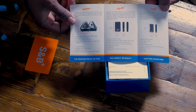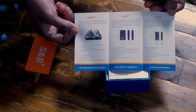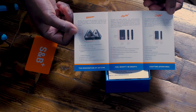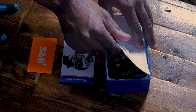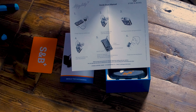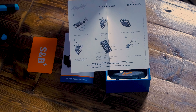The first thing we get is a nice little pamphlet — I'll flip it right side up for y'all. You can see it shows their lineup, what they have, the introduction to convection-conduction hybrid technology. This is actually why I got this vape, because it works very differently than my Zeus Arc GTS.